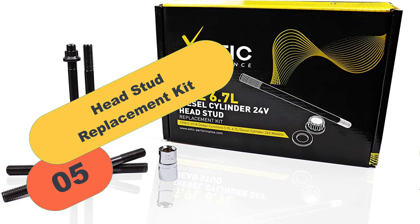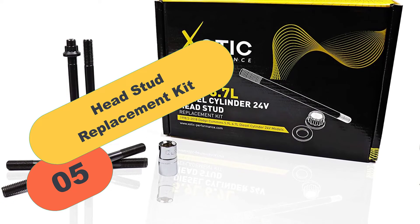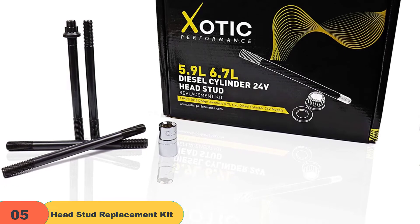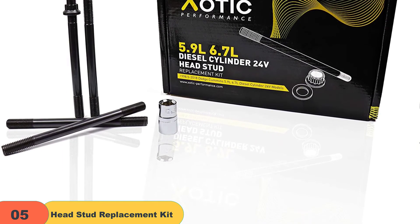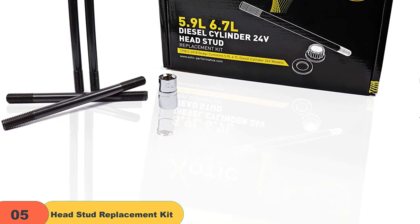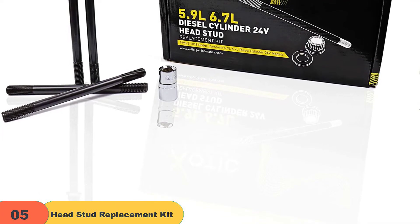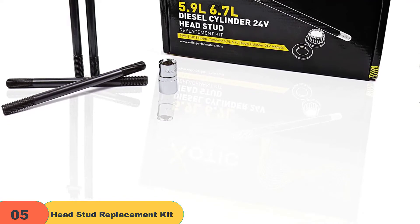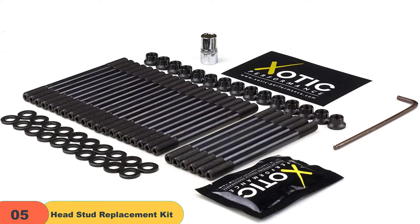At number 5 on our list, we have the Head Stud Replacement Kit. It fits 1998.5–2018 Dodge Cummins 5.9L and 6.7L Diesel Cylinder 24V models. Engineered to unleash more performance out of your vehicle, centerless ground to assure perfect concentricity. Please see vehicle compatibilities above to ensure accurate fitment.